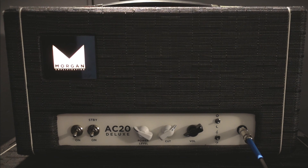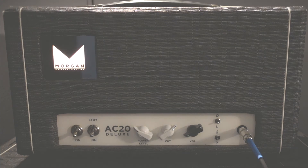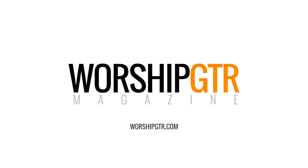All right, there you have it. Thanks for watching, everybody. Morgan AC-20 Deluxe — awesome amplifier. Definitely one that I use in almost every setting. Check it out at Morgan Amps. Thanks so much for more information.